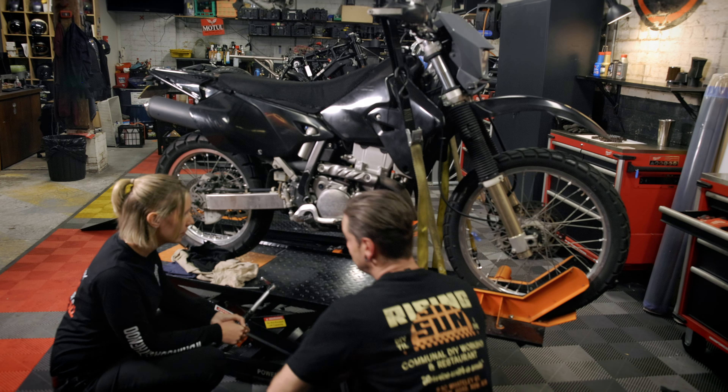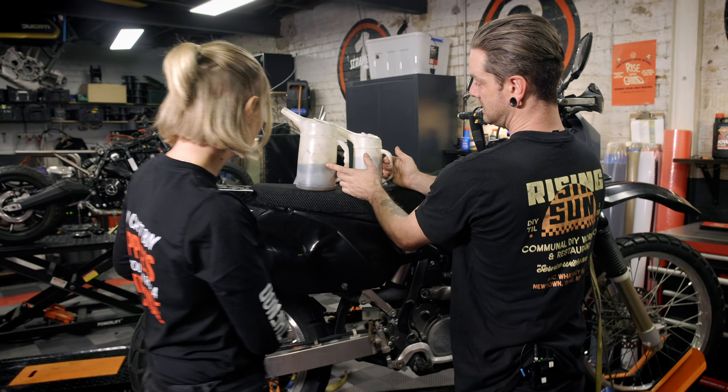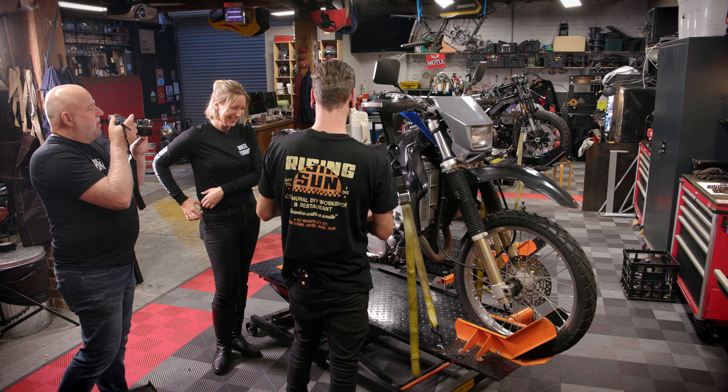Now we're ready to fill the bike. So 1.8 litres — I've got one litre and I've got 800 mils here. Easy math.